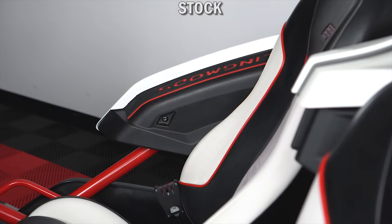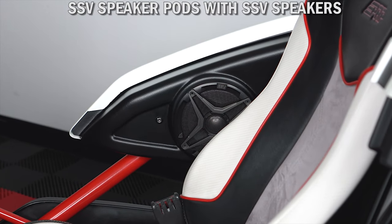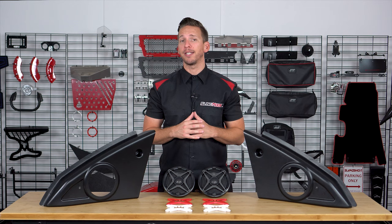The position of these pods makes them our favorite speaker pods to date, as they really allow you to hear the music that's playing even at highway speeds. Each pod is made from vacuum formed UV-treated ASA plastic for precise fitment that makes installation a breeze.